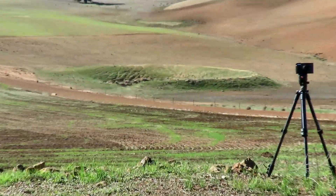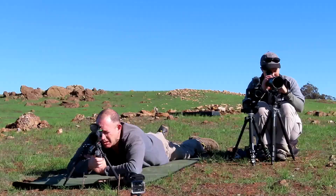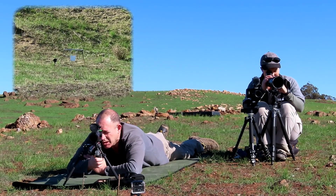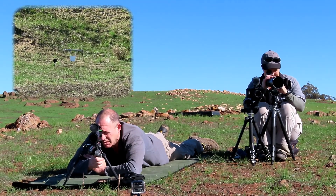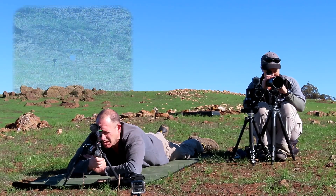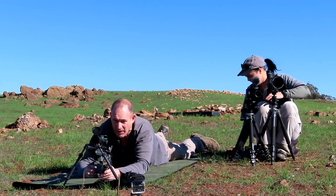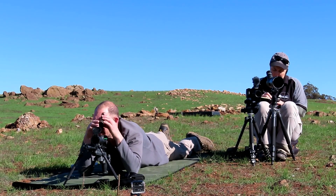At 201 yards. Wind's picked up. It rocked the target left. Got him — nice, top left corner. That's on. So next one is out at 25 MOA. I was holding a full target and a half to the right.